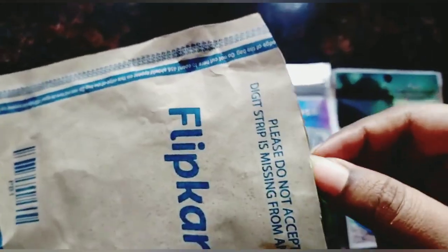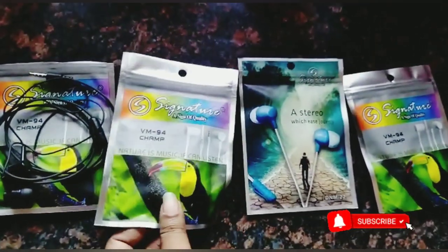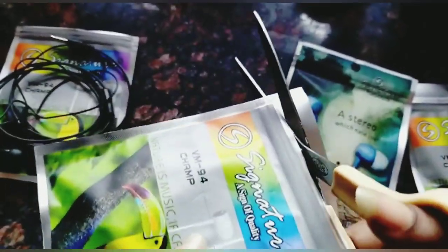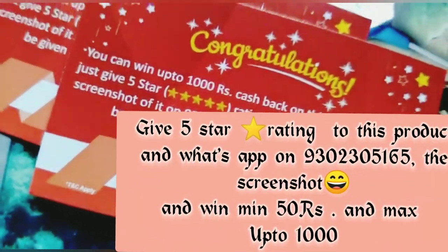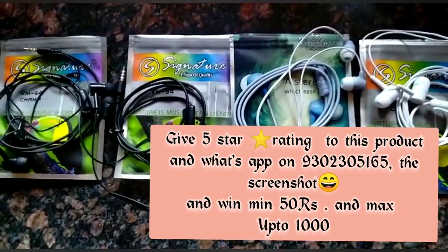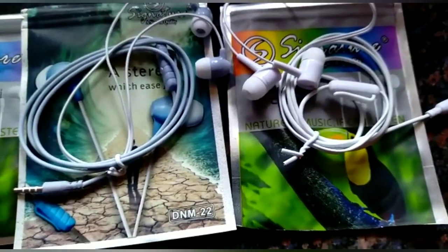The packaging was good. There's prompt delivery from Flipkart. I've brought four sets as I already told you, and different colors are also available. When I opened the bag, there was a congratulations card given by the company on my purchase. If you like the product, give a 5-star rating and WhatsApp the screenshot — you'll be getting minimum 50 rupees and maximum 1,000 rupees cashback. There's no warranty given.